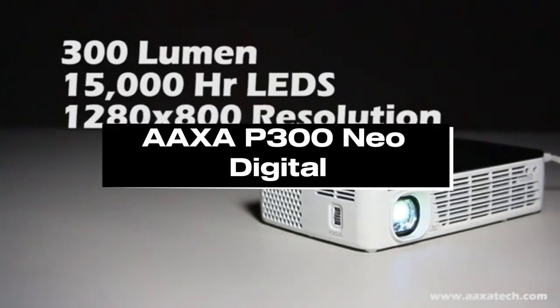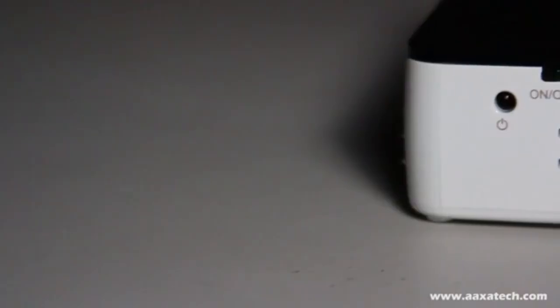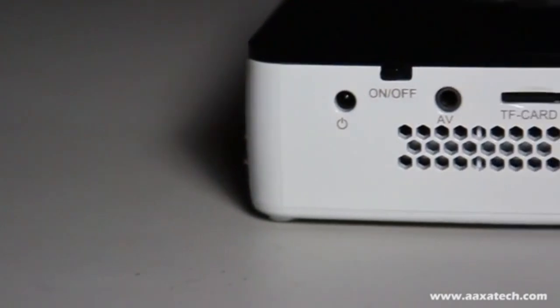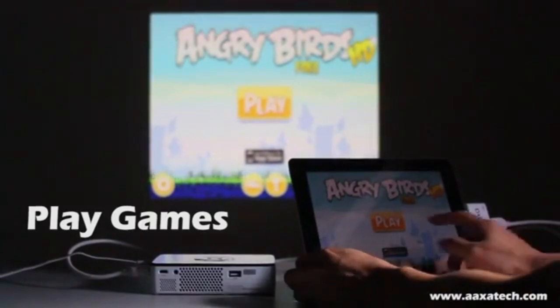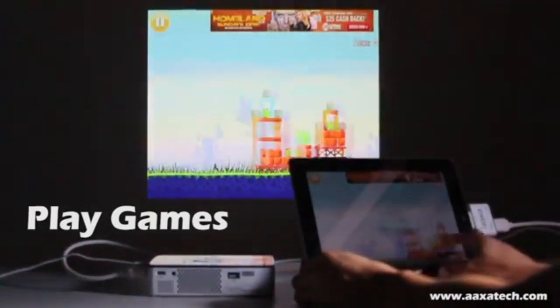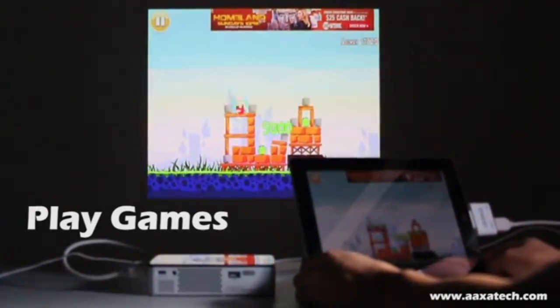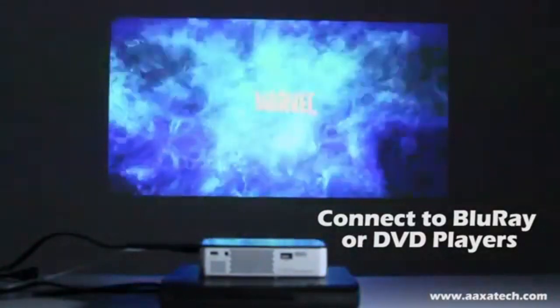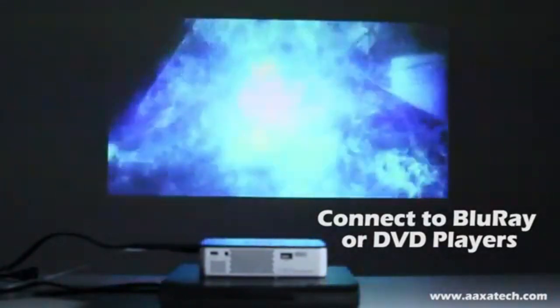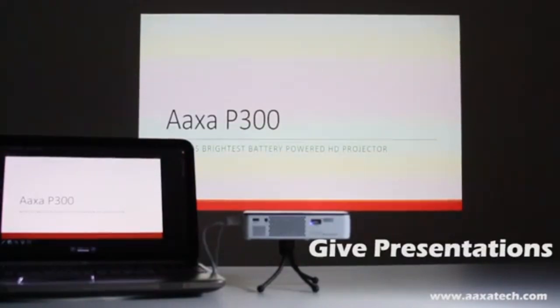Number 4: AXAP 300 Neo Digital. The AXAP 300 Neo Digital Projector is considered one of the greatest projectors for artists in 2024. With its remarkable performance, portability, and versatility, it enables artists to present their work with vivid colors and striking clarity. The AXAP 300 Neo is a portable projector that could be useful for artists who have little space for work or who are constantly on the go. Given its portability and a few important characteristics, it might not be the greatest solution for professional painters who want the highest level of color accuracy.